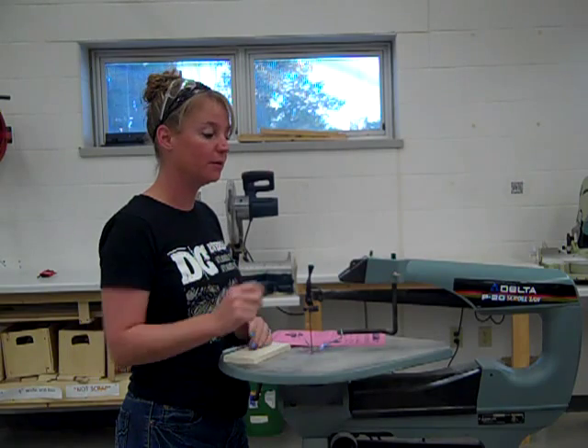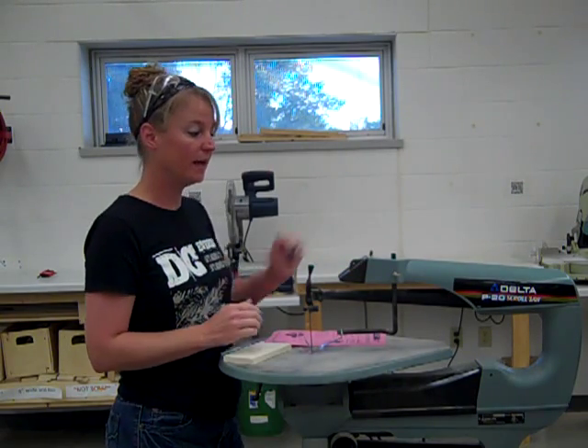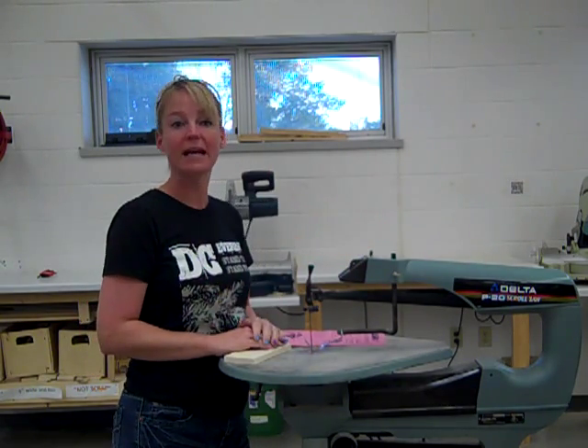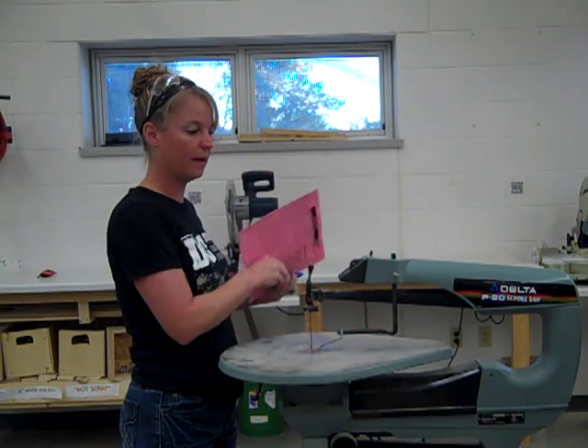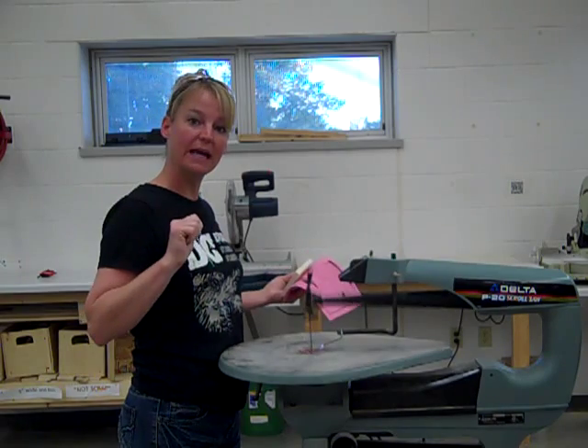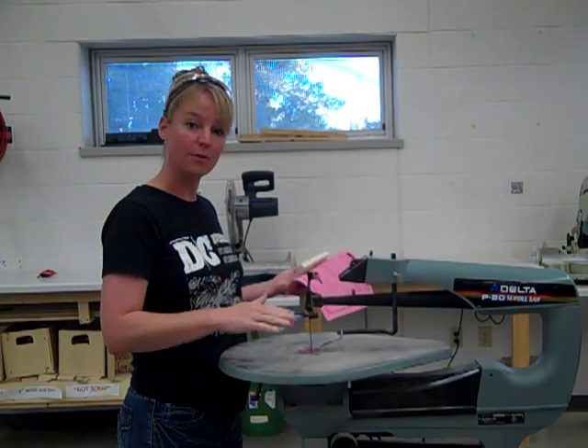If that is to happen while you're using it, the first thing that you want to do is just turn the power off. Speaking of power, right here we have a power button — it just says on or off. When you turn it on, my blade simply goes up and down.